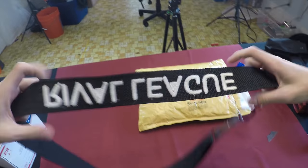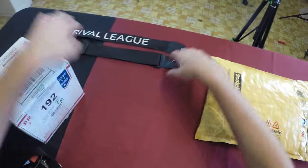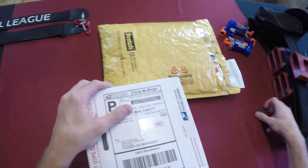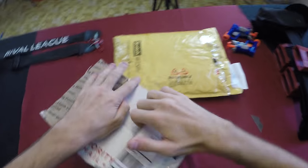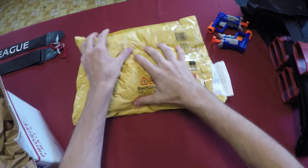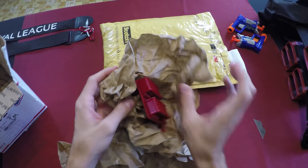They actually gave me a bandolier a while ago, so I don't know if they consider me an honorary member of the Rival League or not, but this is the coolest bandolier for any Nemesis out there — ultra slick. I've also gotten out my belt because I kind of know what I'm getting from my buddy Phil over at Narrow Base. Let's crack this one open first. It feels kind of like a jersey — cloth — and I know they wear jerseys, so maybe I am an honorary member, who knows.